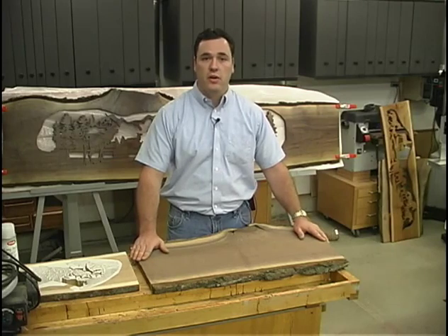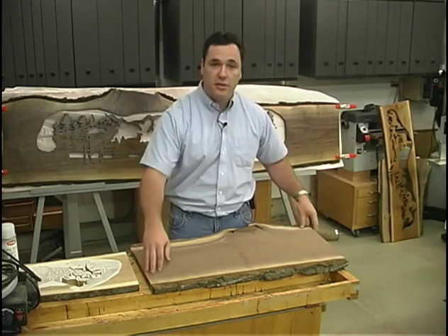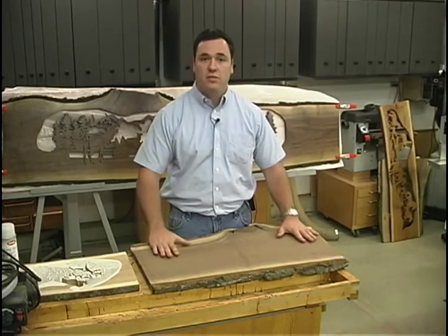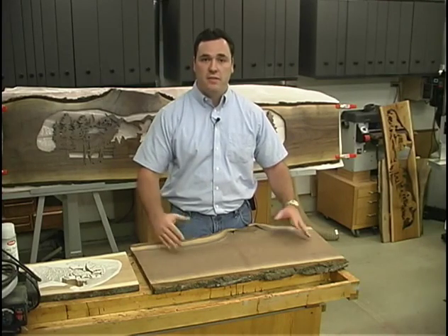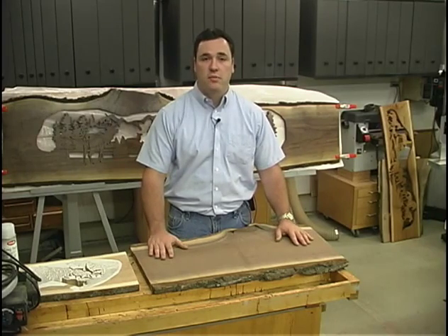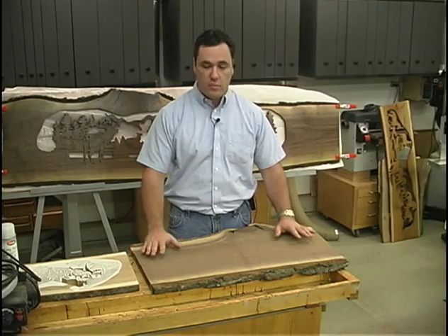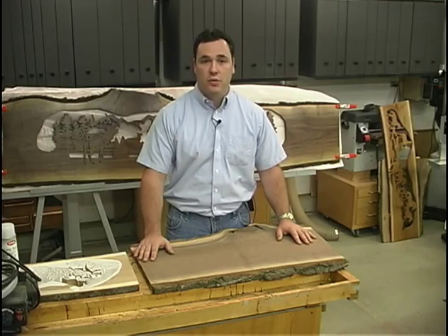One additional thing, depending on where you acquire your slabs, is you may want to pay attention to the back side. If it seems a little tippy or wobbly, you may want to give yourself a flat surface on the back side. The reason is that if you start cutting into larger and longer pieces, you want something more stable on the scroll saw table surface itself. That would be an excellent recommendation, and I'll show you on one piece here where that was something I had to do.